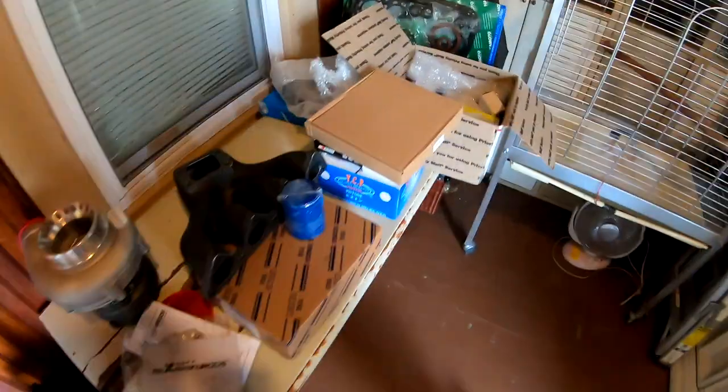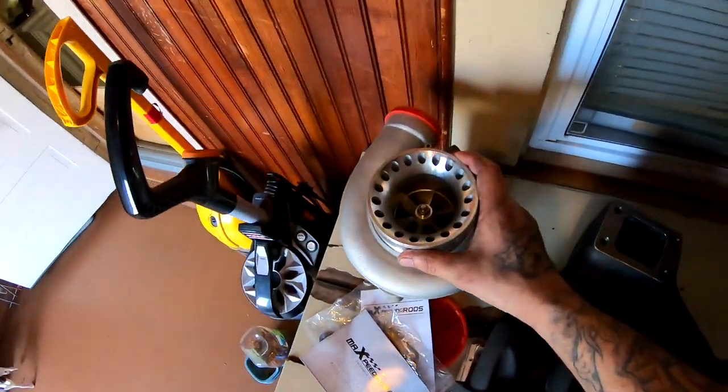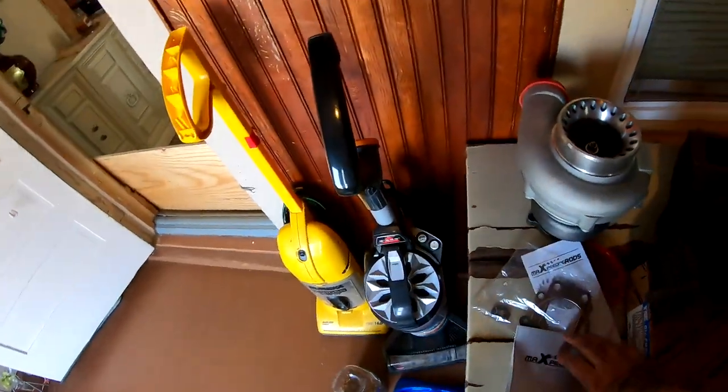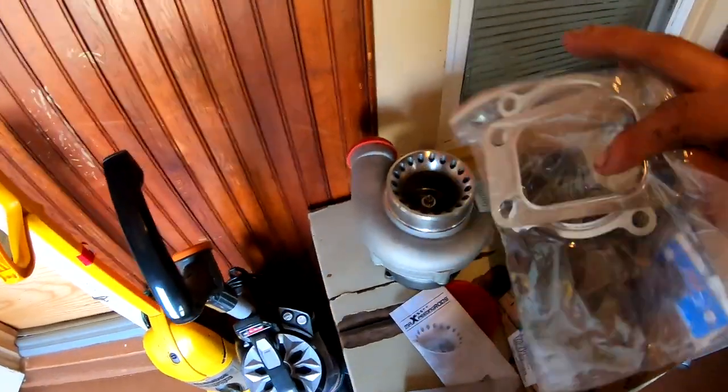I'm inside the house now. Before I finish this video, I want to show you guys some of the parts that I got in the mail already. These are the parts you guys saw me order. Let me start with the turbo - this is the turbo I ordered. It's from Max Speeding Rods. It came in a pretty good box, packaged really nicely, already assembled, and it came with these gaskets right here.